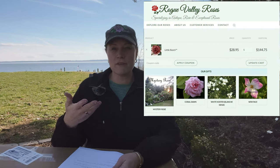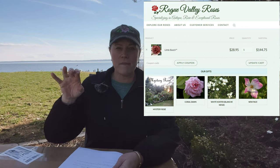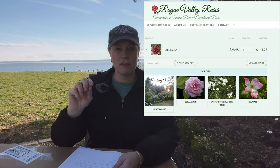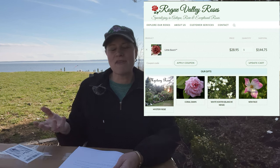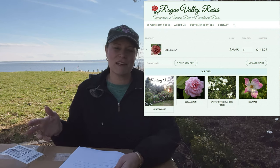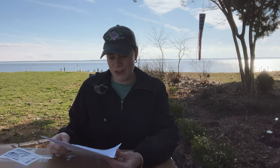They also offer a free mystery rose. If you put four in the cart, I think at the bottom it'll pop up during checkout asking if you want a specific rose or a mystery one — roses where they've lost the tag and don't know what it is. In my case, because I was consolidating orders, I didn't get a mystery rose, but I'll find another reason to order and get mine.